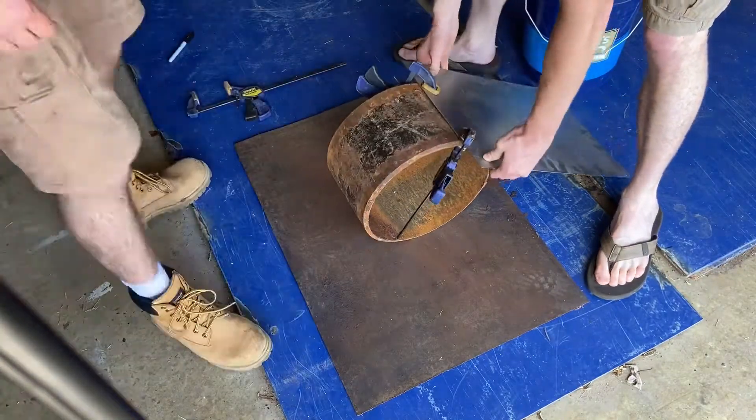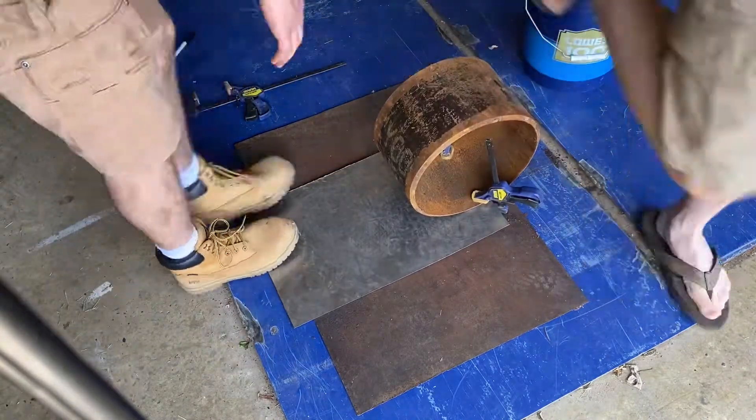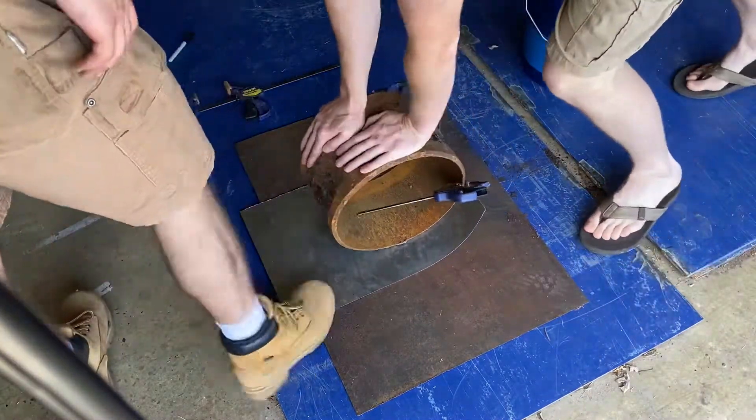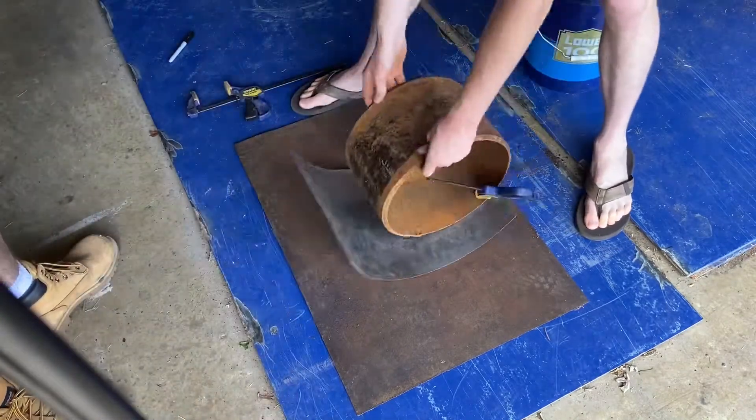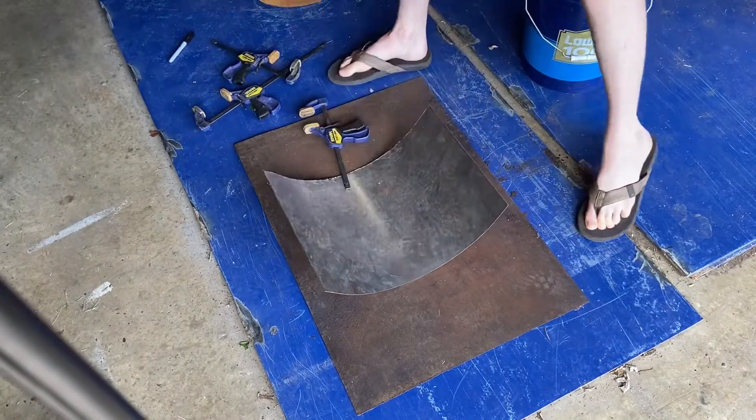We've got them clamped to this large section of pipe, using it as a bender. I didn't have a real bender but this was close enough to the right diameter, so we just rolled it and forced a bend into it that way. This actually worked pretty well.